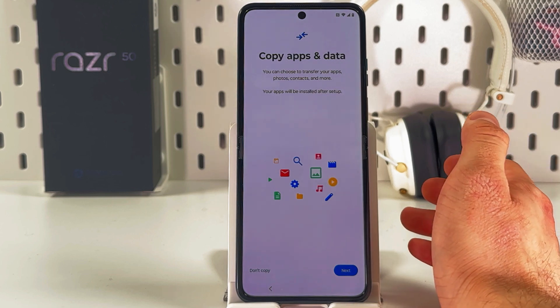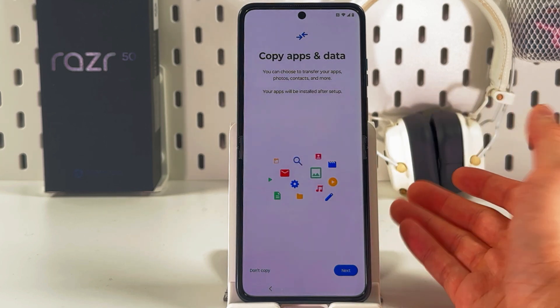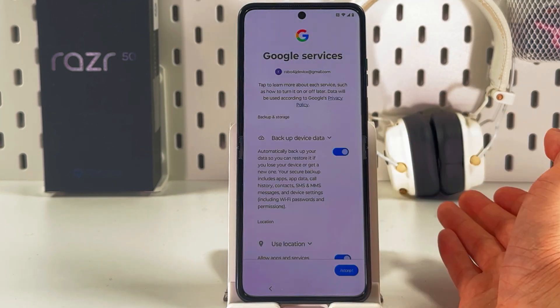Once again you will be prompted to copy apps and data from your previous phone. If you have a Google backup you can do this, or if you don't want to, simply press 'Don't Copy'.